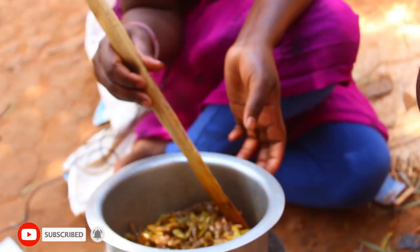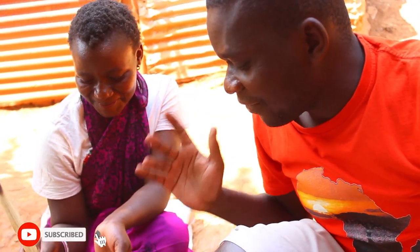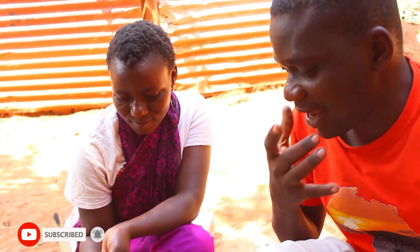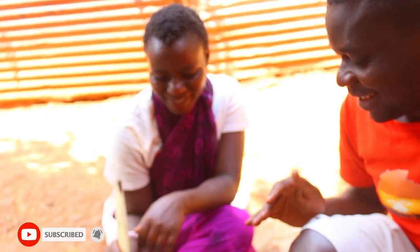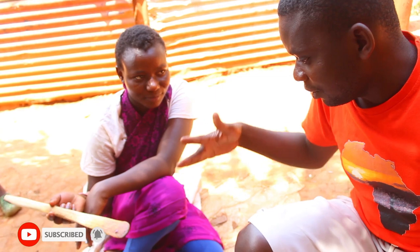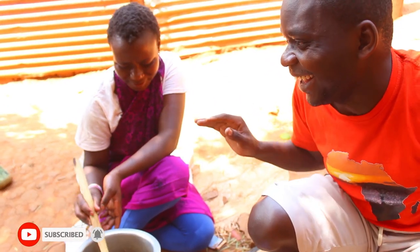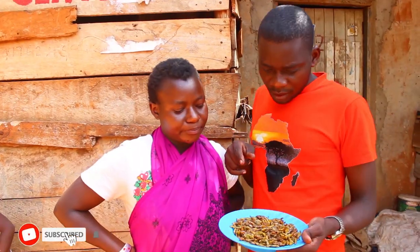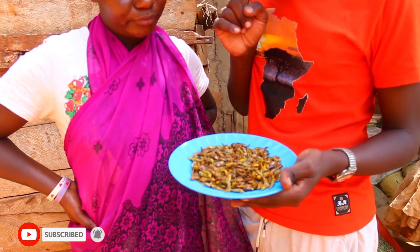Okay guys, I am so so excited — these insects are finally ready! My saliva is almost coming out, I'm salivating. Okay, extend — don't drop your saliva! But I am so excited, I really need to taste this thing. You said it's ready? Okay, I'm going to tell you exactly how these insects taste — I'm going to try it.